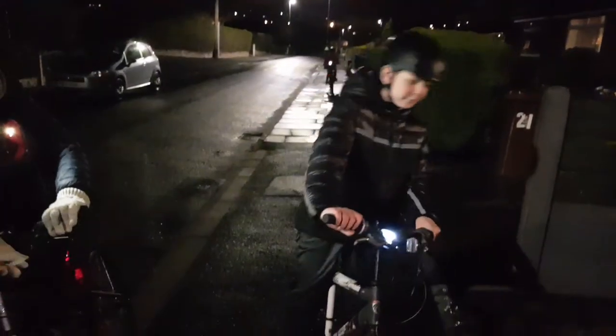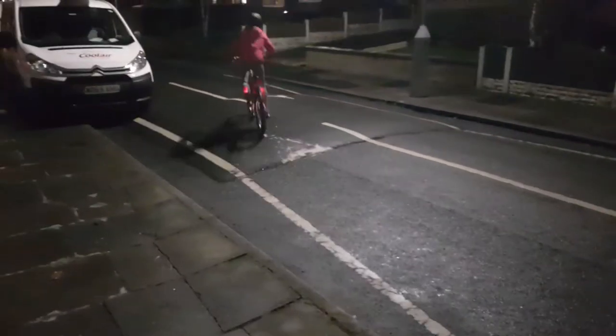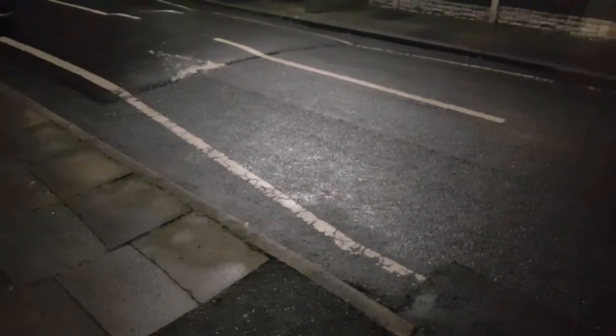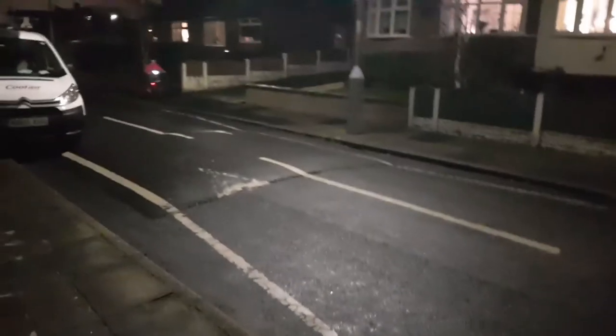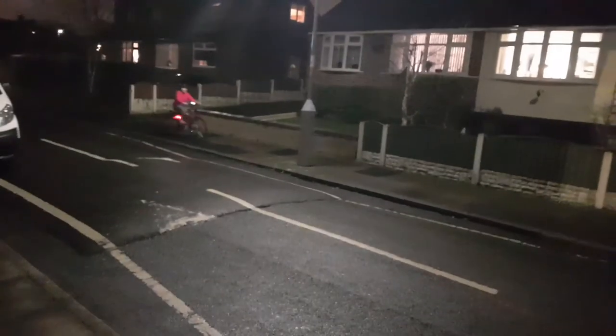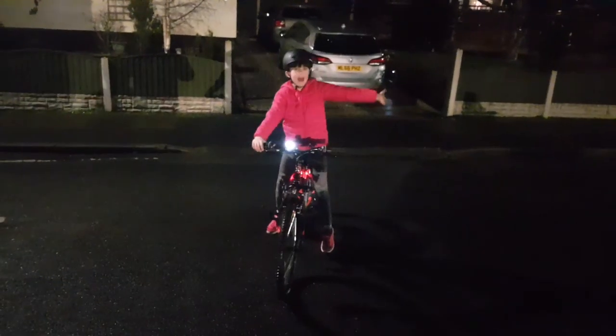Always have your lights on especially at night, because when it's dark it's really hard and you might get run over. Alright, that's it, we're done! Make sure you like, subscribe, comment something nice down below and I'll see you all next time — bye bye!